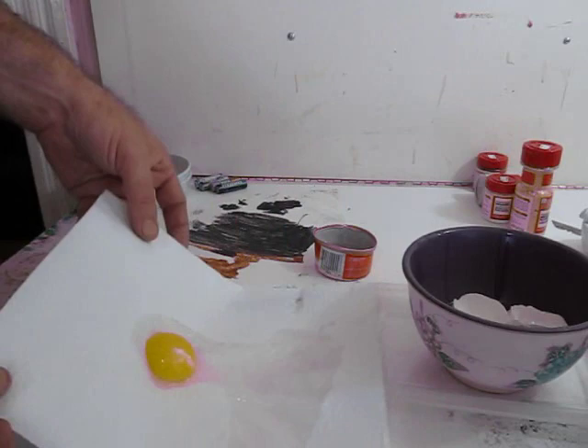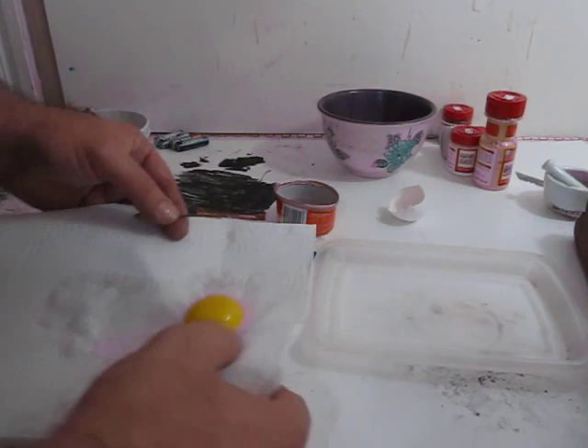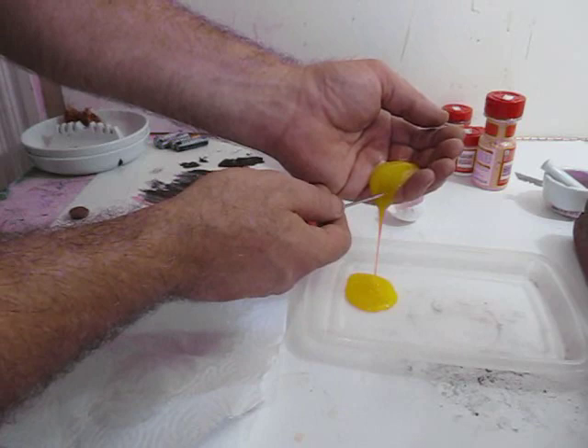We don't want any of the egg white, although some recipes call for some egg white. You just want the yolk. We're actually going to pierce that yolk — we don't even want the skin of it. For the best tempera, in my opinion, you pierce that yolk and just let the actual yolk come out. It's a little messy, but this makes for a nice tempera.